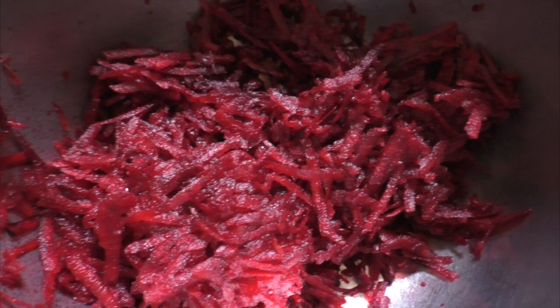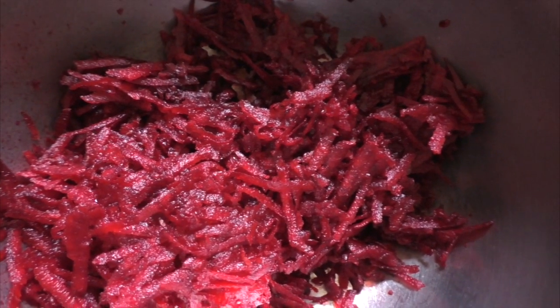I thought, why not post my beetroot bhaji recipe on my blog? So I just want to show you exactly how I make it. Let's go take a little peek. I've grated about one tennis ball size of beetroot in there.